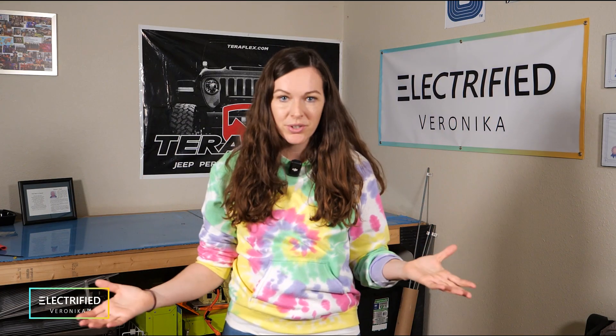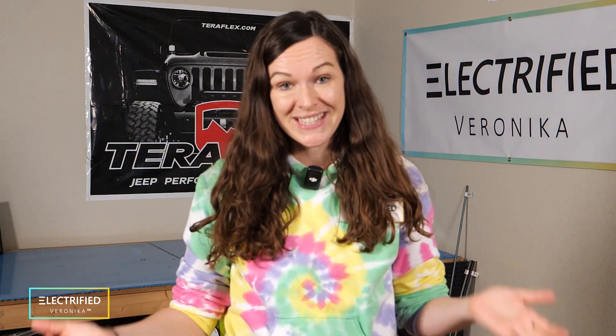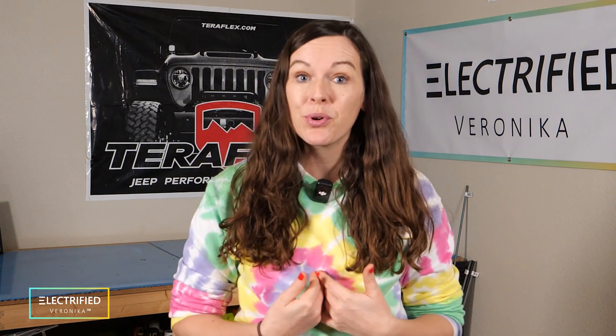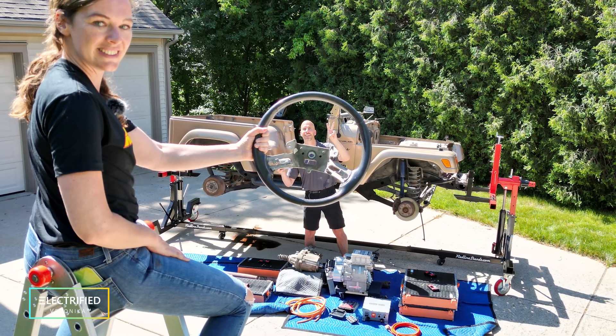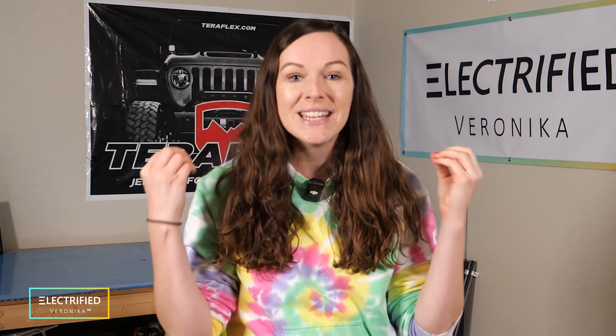Who would have thought that motherhood would change your priorities like that? At one point we were even considering selling the whole project, but I am personally very attached to the Jeep. I really want to get my Gilmore Girls Jeep up and running. And on a very regular basis, I also get emails from you. So I decided to get back into the project.